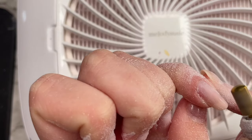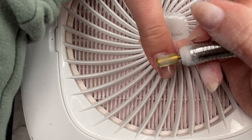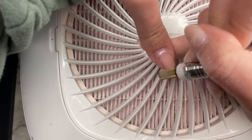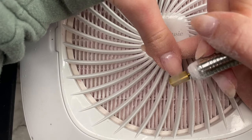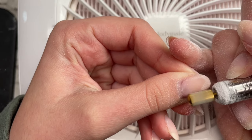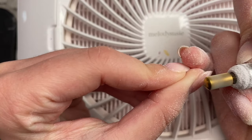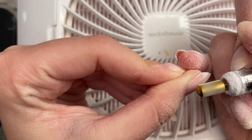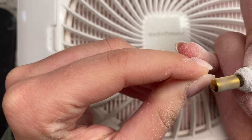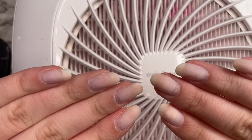The drill bit I'm using is one that has teeth, and you don't want to use that one on your natural nails — you only want to use that to drill off product like I'm doing here. When I am drilling, I'm going against the direction the drill is spinning so that I have more control. Using a drill requires lots of practice before I would suggest really filing off tons of product, because you can damage your nail if you're not careful. So do your research on that before you just buy a drill and use it.